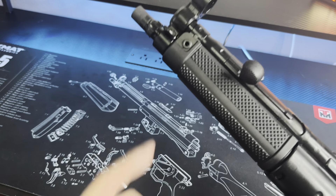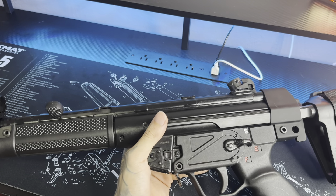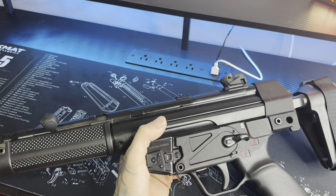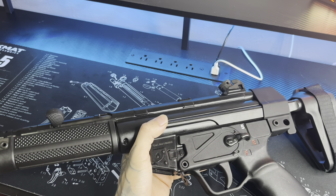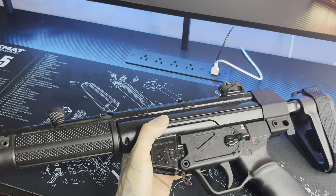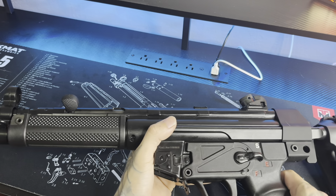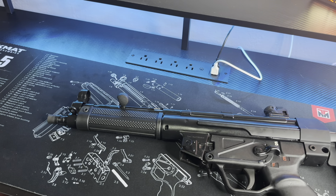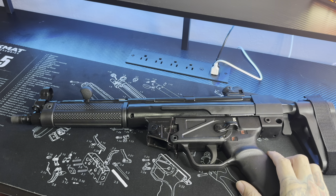A lot of the controls are still stiff, like the charging handle, but obviously that's all from being brand new — it's going to break in over time. This is definitely something I'm going to be taking to the range more often. You're not breaking the bank — opposed to shooting bigger calibers, you could shoot this thing all day. 9mm is definitely a lot cheaper than a lot of other calibers out there. So this is definitely going to be my little range plinker. Definitely going to be having some fun with this thing. Stay tuned for more range footage. But for now, that's all I got for y'all — if there's anything else y'all want to know, just hit me up in the comments. I'm going to catch y'all on the next one.